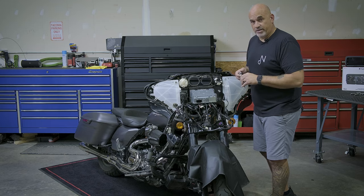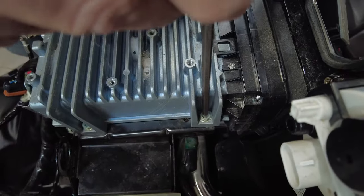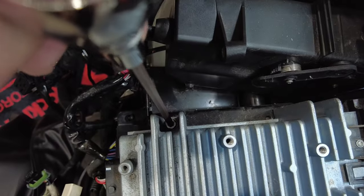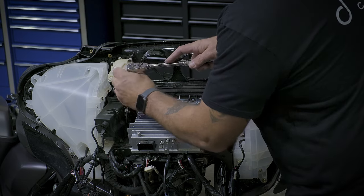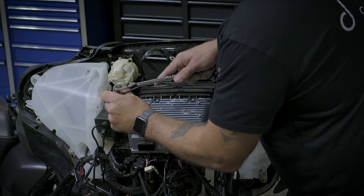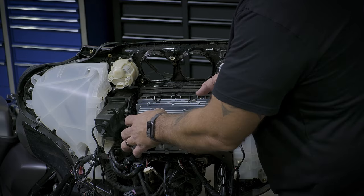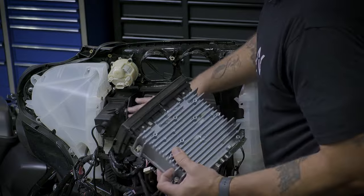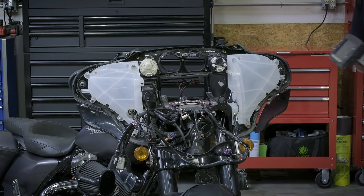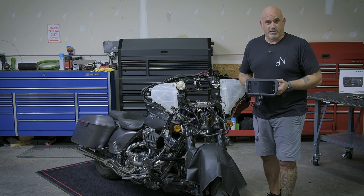Now it's time to remove the radio. We're going to use a 3/16 Allen to remove four bolts, one on each corner. Once the four bolts are out, you have to lift up and then backwards to clear the bracket.